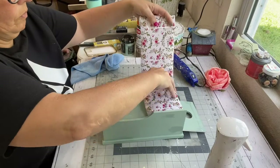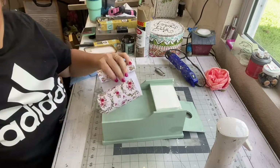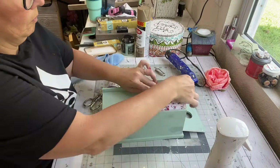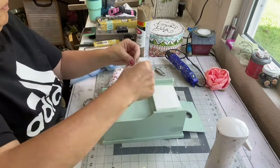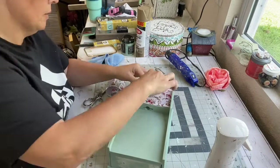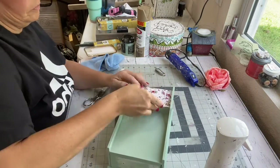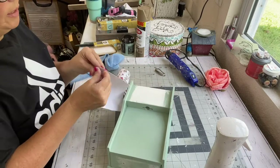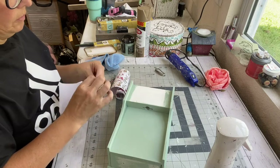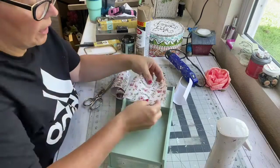I'm going to use this vinyl that I actually picked up from the Dollar Tree and I wanted to put it on the top. All I did was measure out the size I needed and used my fingernail to push down and make a mark of where to cut the vinyl. They've had really pretty vinyl at the Dollar Tree lately. This one is actually for a Cricut Joy but I'm just going to use it for my own purposes.